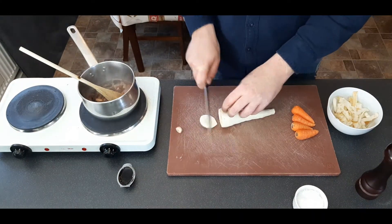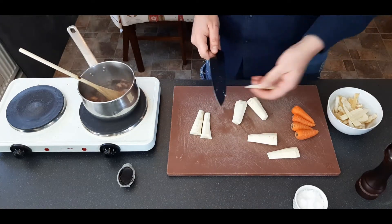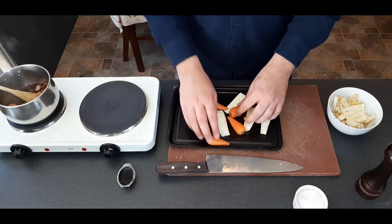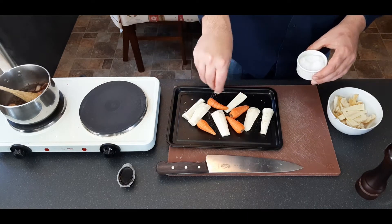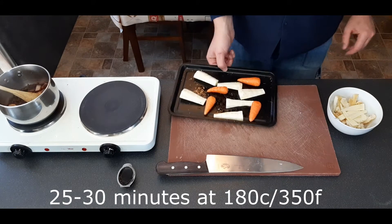Moving on to the roasted veg — just peel your parsnip, top and tail. Cut the smaller end in half and the larger end into quarters, and just cut the core out at an angle. Grab yourself a baking sheet and put all of your vegetables on. The little carrots you just need to wash, you don't need to do anything with them right now. Lightly oil them and then season with salt and pepper, giving them a little mix up to make sure they're all coated. Then throw them in your oven.